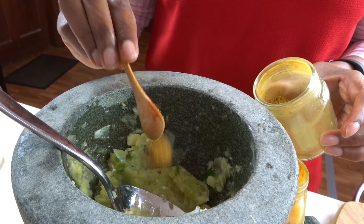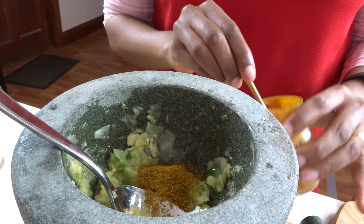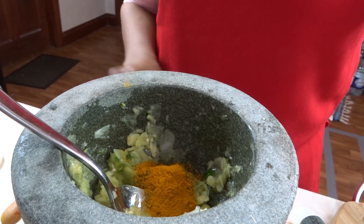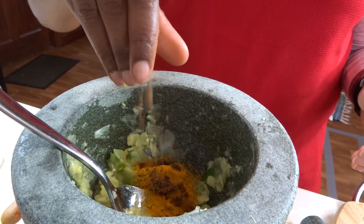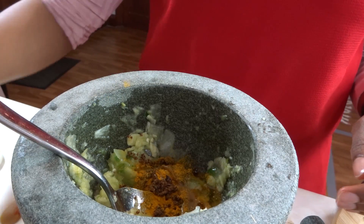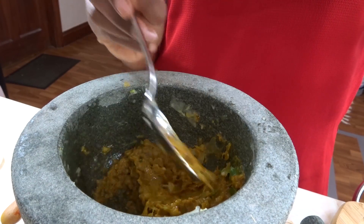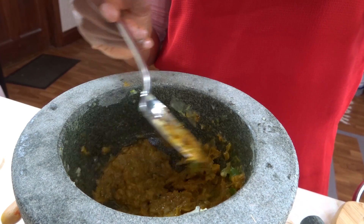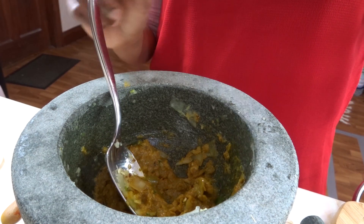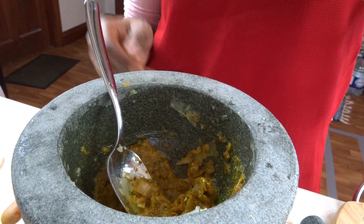Now adding the dry ingredients — just a tiny bit of curry powder, turmeric, and a maggi cube, plus a drizzle of oil. I just want it to be a paste. That's nicely blended. I've roughly made it into a paste because I'll use this tomorrow as the sauce — for now it's just a marinade.